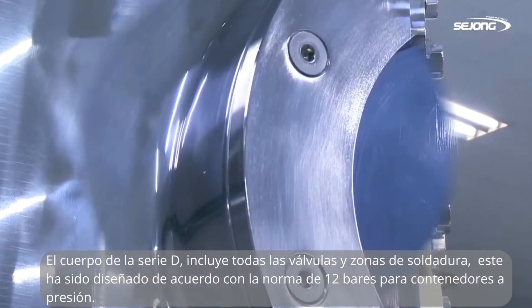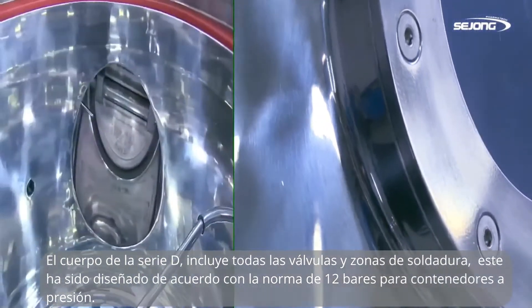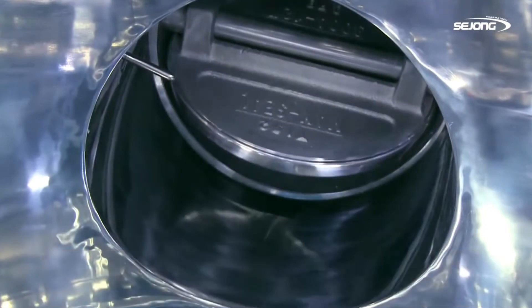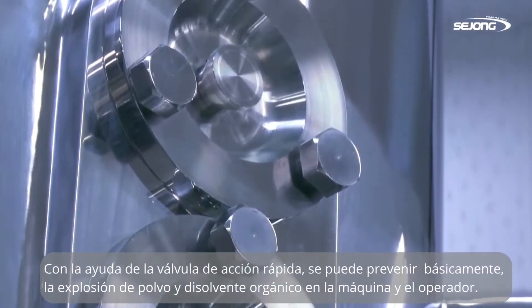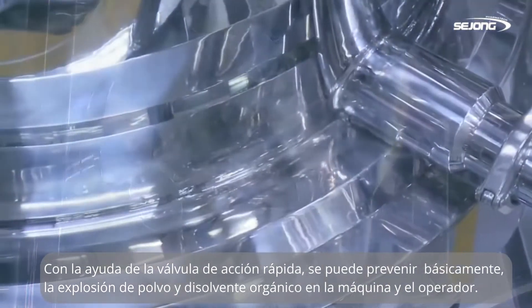The body of D-Series, including every flange, valve, and weld zone, has been designed on the basis of 12-bar standard pressure container. With a quick-acting valve, it can basically prevent the machine and operator from explosion of dust and organic solvent.